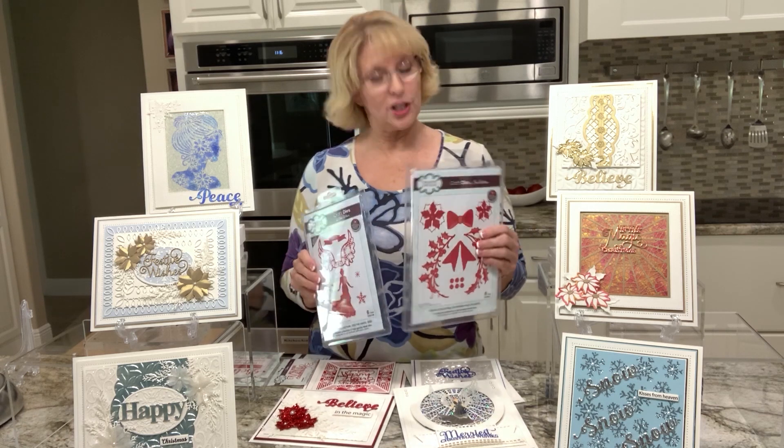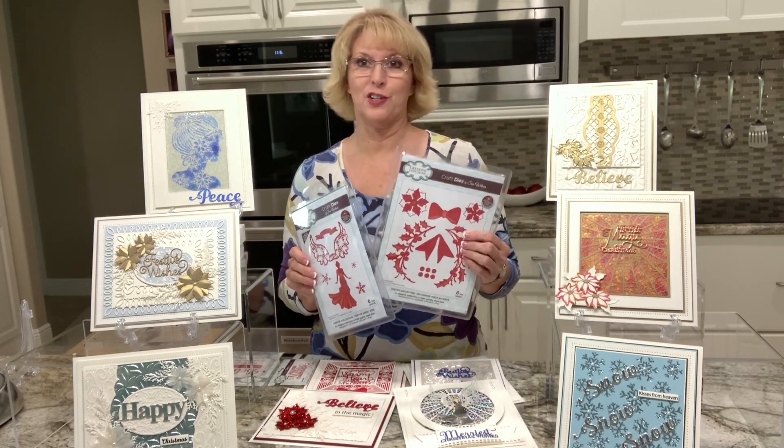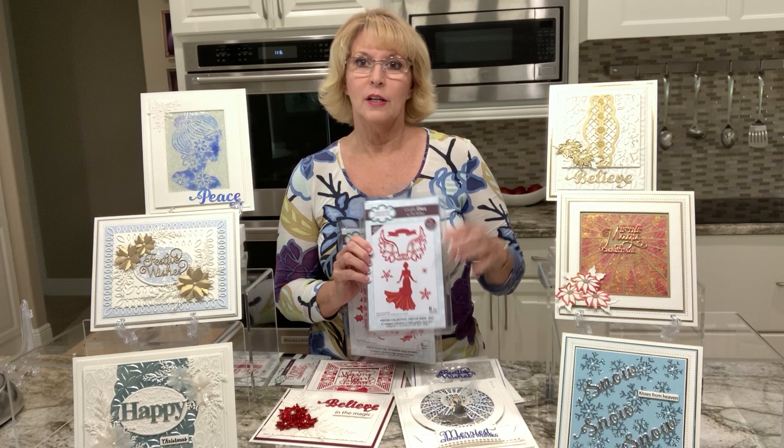Hi, Sue Wilson here. I am just here to show you a couple of little sneak peeks at my new festive collection, out soon. Obviously there is a Christmas angel - I just want to let you know I designed this gal so